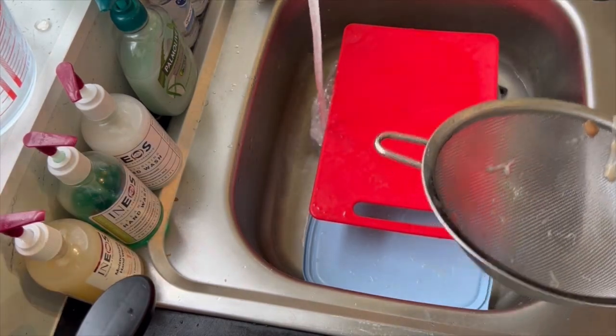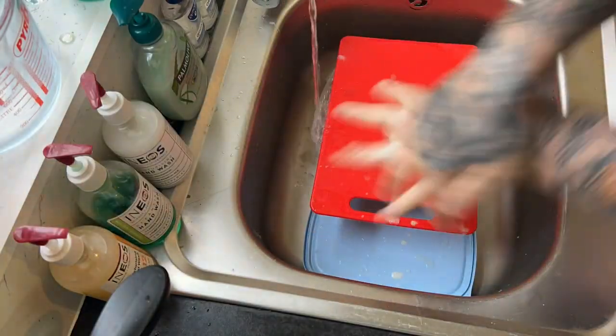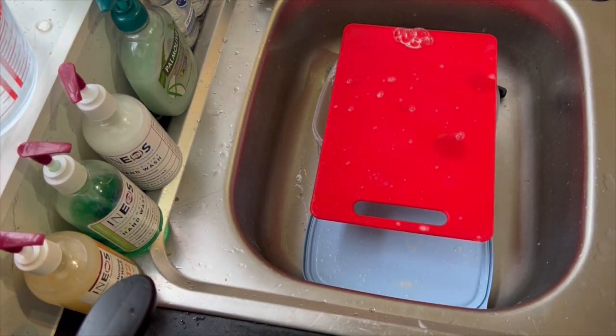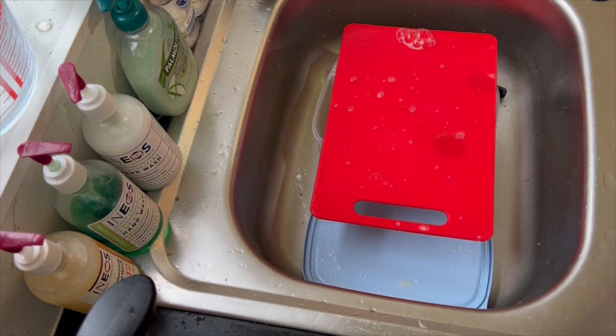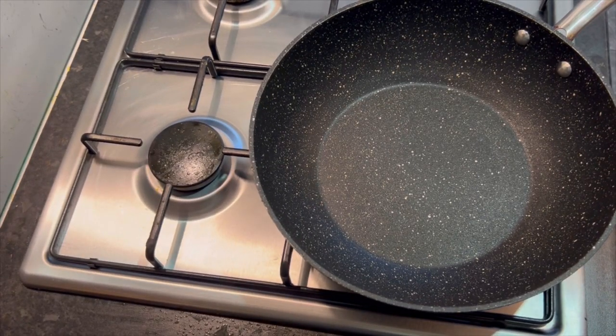Wash your hands — proper wash your hands. We obviously washed our hands before we started, because we haven't got black fingers from doing tarmac all night. You didn't think you'd be getting a tutorial on how to wash your hands — it all comes free with me!